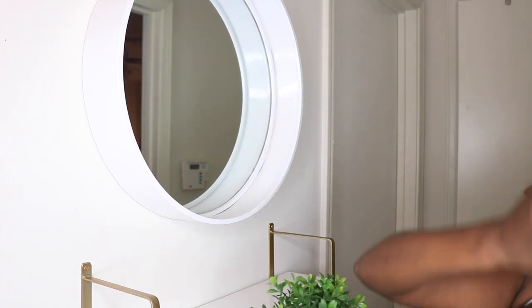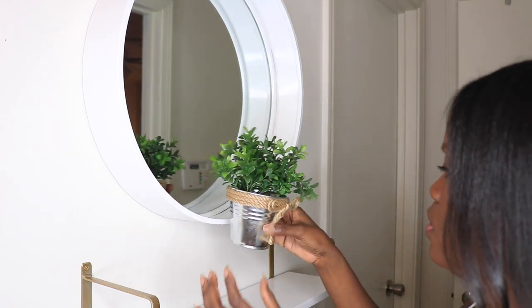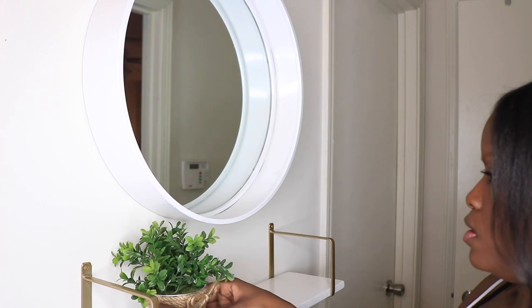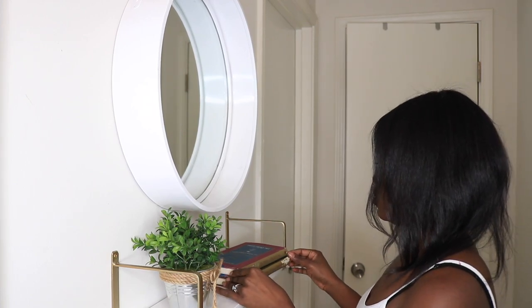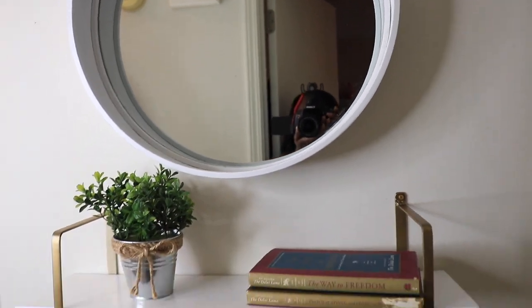I like to include lots of green and plants in my decor, so this accent plant was perfect. The little rope around it actually matches the rope on the mirror — I'm really into details, so this all works out perfectly. I later added a few books, and that's a wrap! Let me know what you guys think in the comments. Thanks for watching, smileys — make sure you like, comment, and subscribe, and I'll see you guys next time!